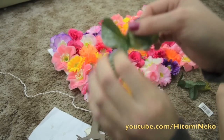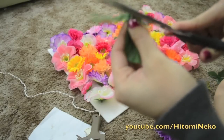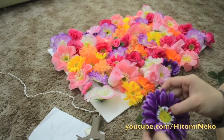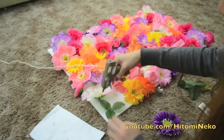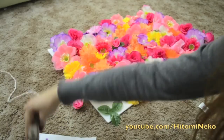Here I have some leaves that I'm going to put together with the flower, so I'm going to go ahead and cut off all the stems sticking out of the leaves as well. Put it together like this, and then I'm going to glue it together by gluing the leaves first, and then the flower.